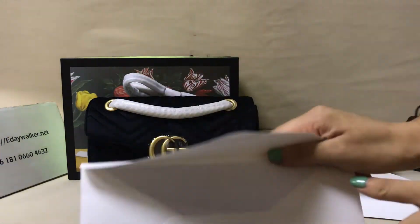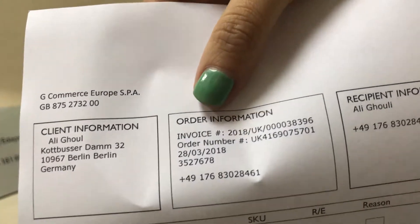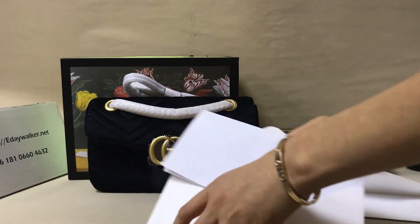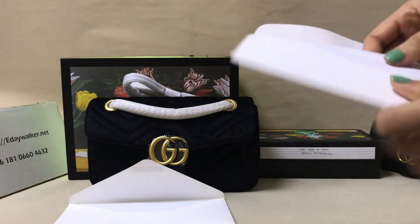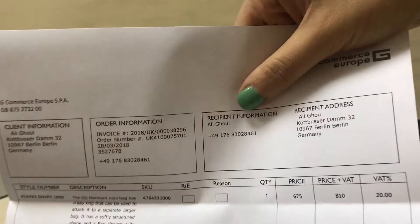This invoice — check it. This is another customer's order for the whole bag. You can see this other customer's information. Let's check the price. This is a small bag, the invoice. The price is shown here.